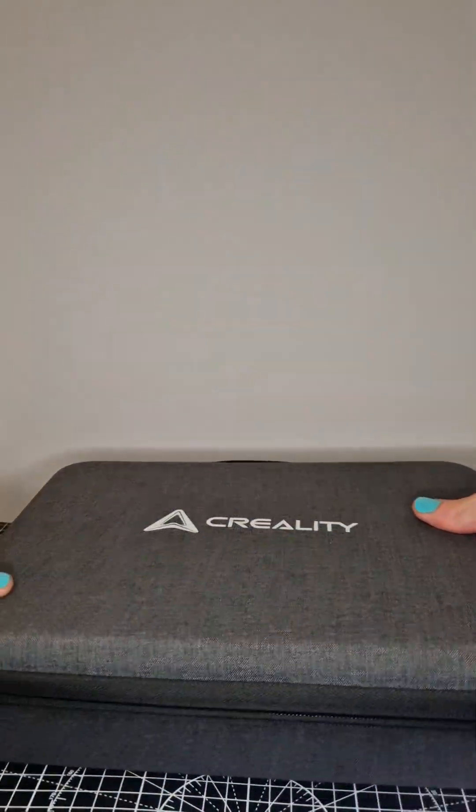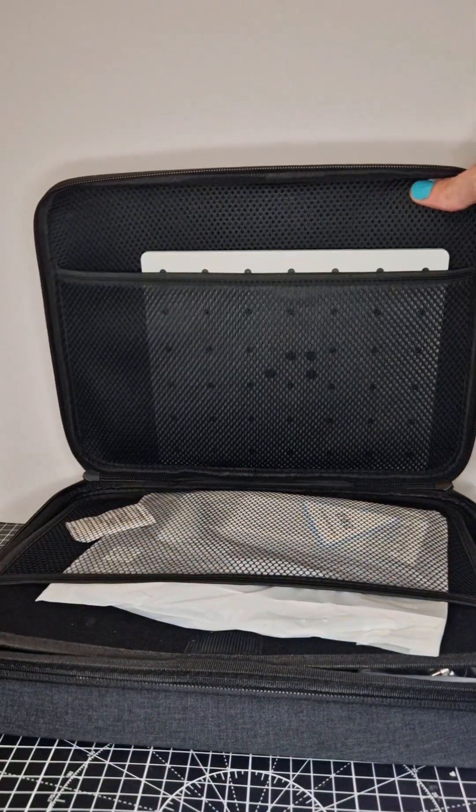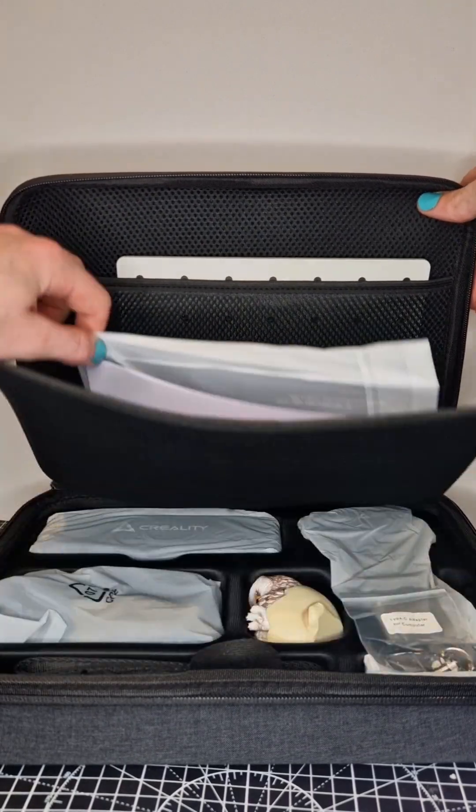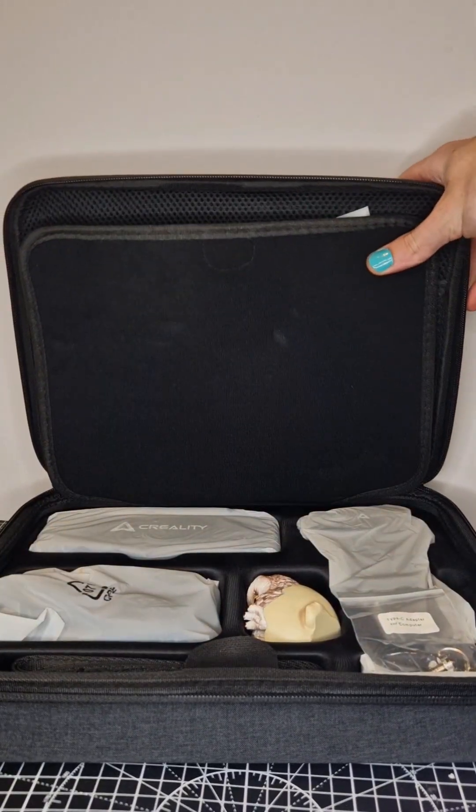The actual Creality scanner comes in a nice box, and I like having storage for things like this. It's a very expensive bit of kit and you want to keep it looked after. And this is how it will come packaged.